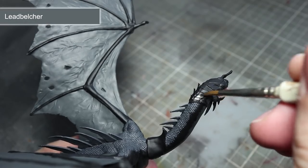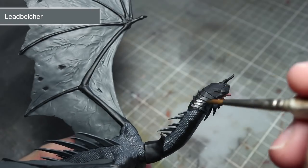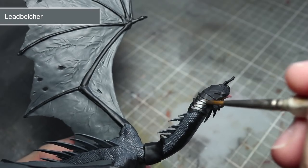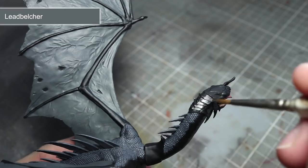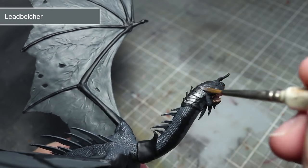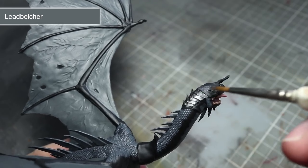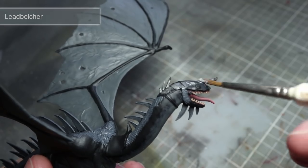In this next step, we will be painting both the Fell Beast's and the Witch King's metal areas. To do this, we will be using a base coat of Lead Belcher. Pay particular care when painting with metallics, as overspills tend to be a little more tricky to cover up later on. Once you have finished with this step, thoroughly clean out your paint water and brushes to prevent any cross-contamination of metal flakes.